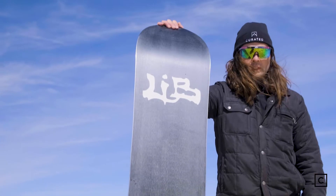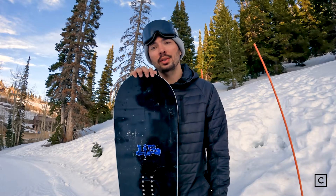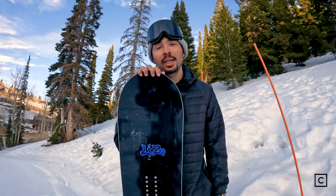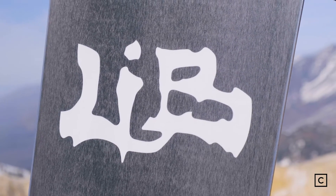I think this is ideal for groomers and intro-to-park experiences. Rails are definitely doable. Riding steeps is definitely doable. But I would encourage individuals to ride true to size, and if you're looking to ride steeper terrain and really love this profile, look into sizing up a little bit more just due to the mid-flex of this snowboard.